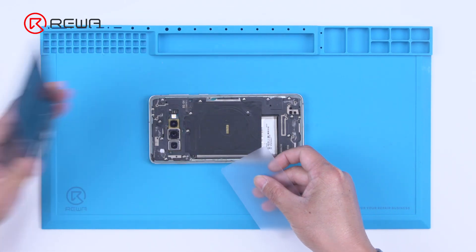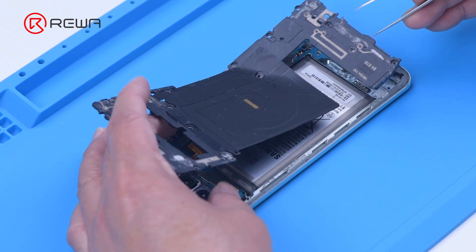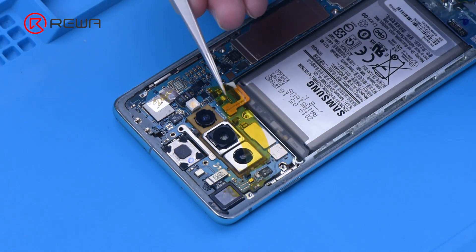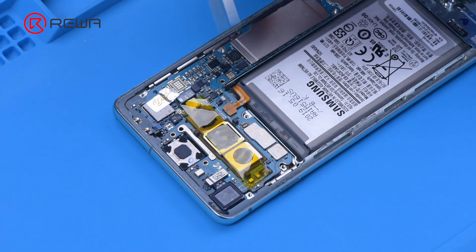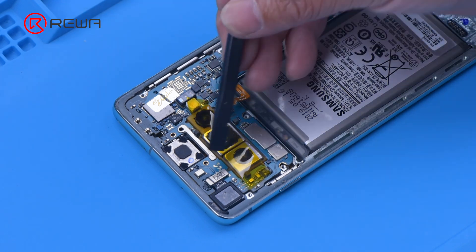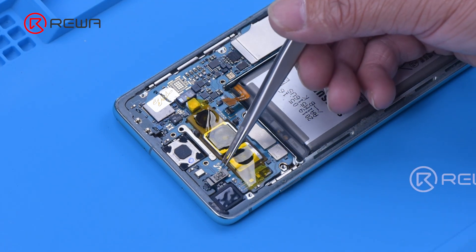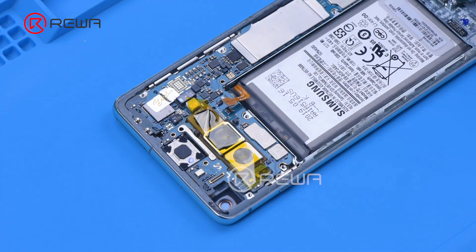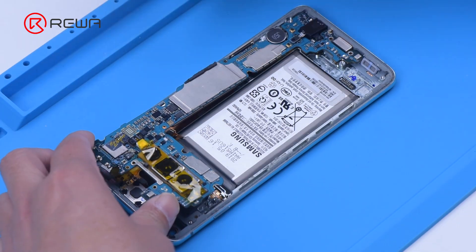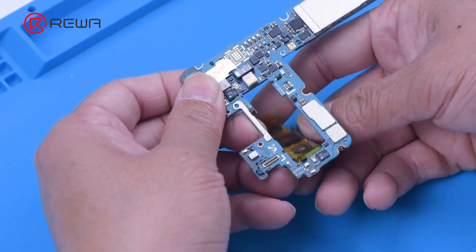Detach the back cover. Remove the screws in the cover that holds the motherboard. To prevent damage to the camera during repair, apply high temperature tape to the camera. Disconnect the battery flex cable. Remove the front camera. Disconnect the display flex cable. Remove the motherboard. Then remove the rear camera module.